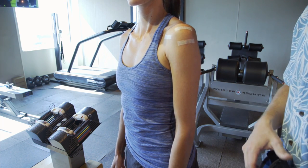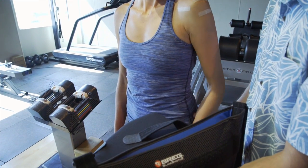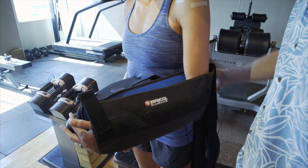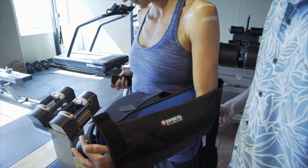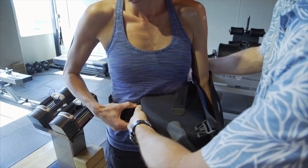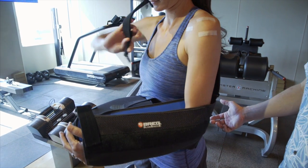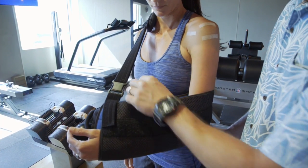After you take your dressings off, the easiest way to put your brace back on is to either have somebody hold it for you or rest it on a table. Bend your elbow up and slide your hand all the way in, then hug the brace to your body and it'll stay. Reach behind your back, grab the waist strap, come across and buckle it in. You may need some help at first. Then reach behind your back, grab the shoulder strap, flip it over yourself, and hook it into the buckle.